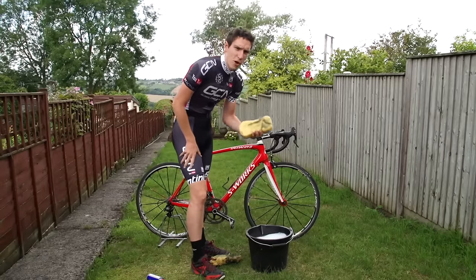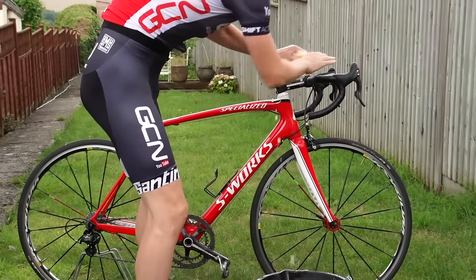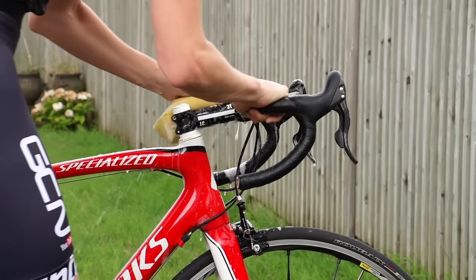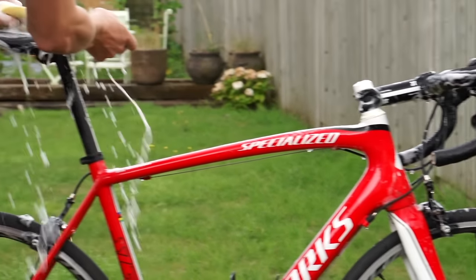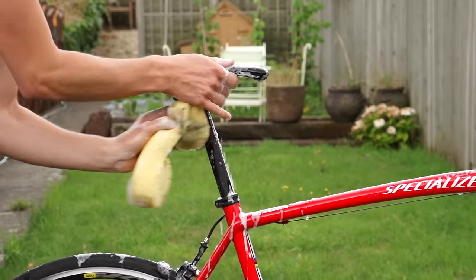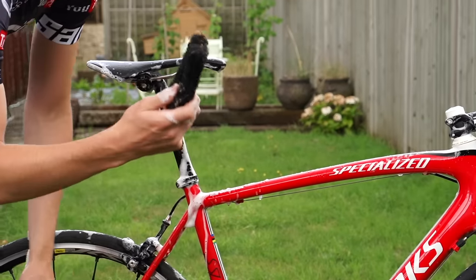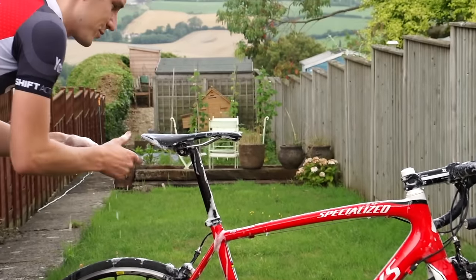Now I get my bucket of hot soapy water and start getting stuck in with a car sponge. I start at the top of the bike with the handlebars first and I'm pretty generous with the amount of water that I'm using. I also do the saddle at this point because if any crap comes off it then I've still got time to wash it off the rest of the bike as it drips down. I've actually got the end of a broken brush to clean underneath my saddle — it still works pretty well even though it's got no handle any more.